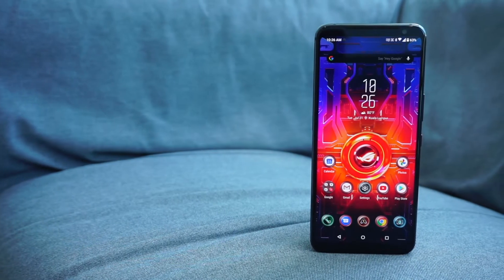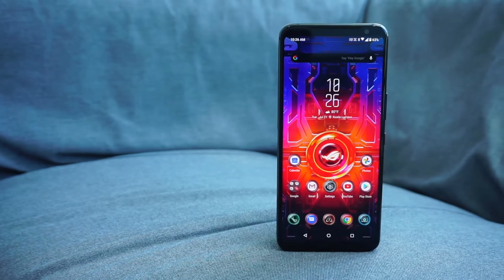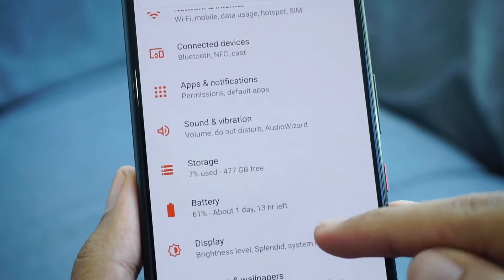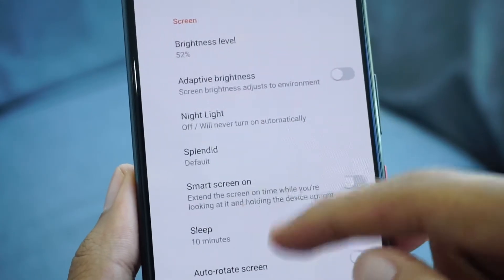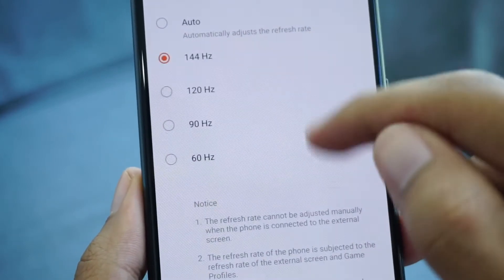There are a lot of things that are similar here compared to its predecessor. It still has the same display size, but the refresh rate has been increased to 144Hz. As far as gaming smartphones are concerned, this is the fastest panel we've seen on a mobile device at the moment, so that's great for the ROG Phone 3.